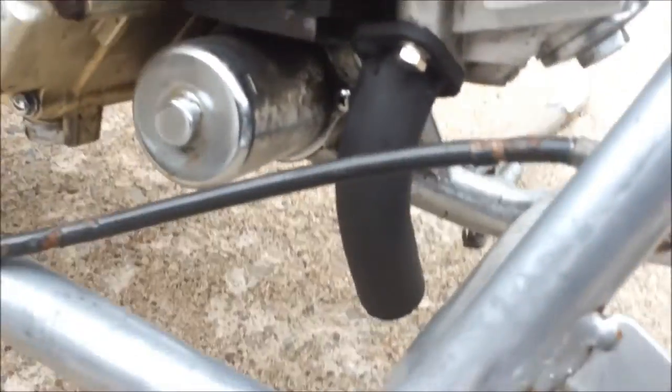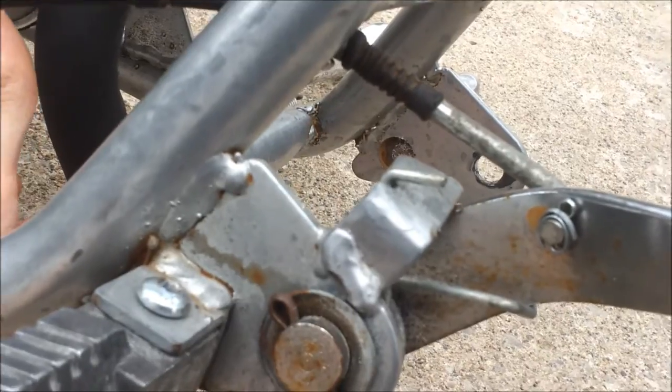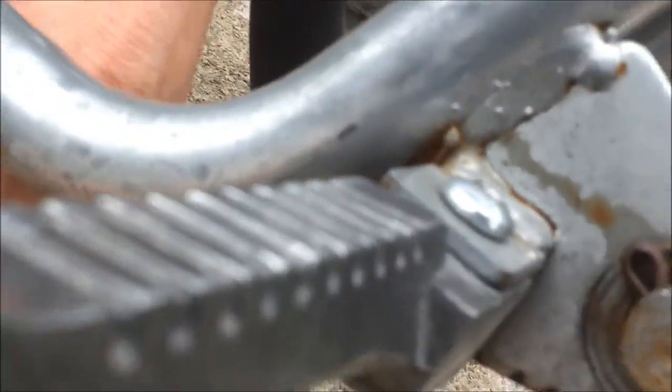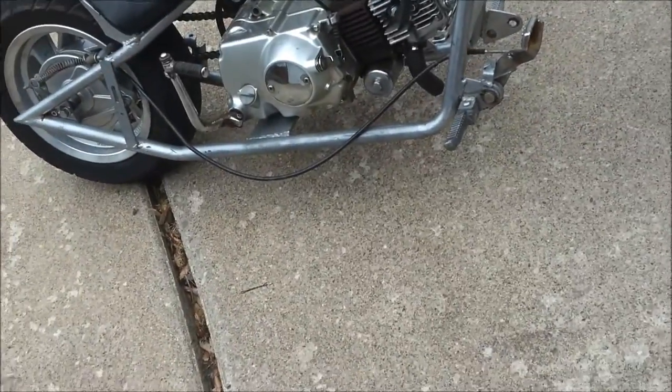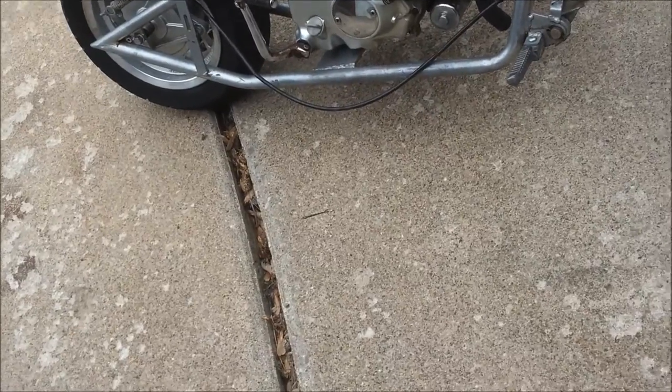I just wanted to do a quick video to show off my new little exhaust here. It's maybe five inches, four inches long — just a straight pipe, doesn't even have a proper flange or end piece to properly fit in there. But it should work fine. I literally just had a spare piece and my buddy wanted to see what it would sound like with no exhaust, so I was just like, well, I guess that'll be fine.